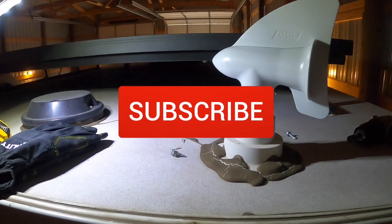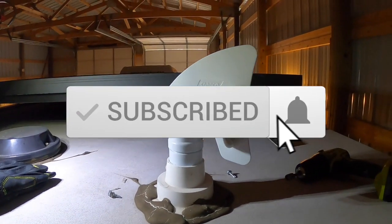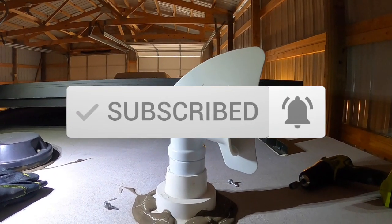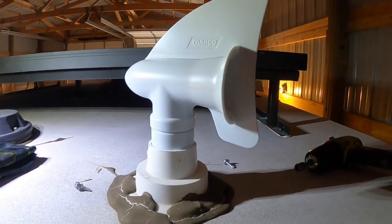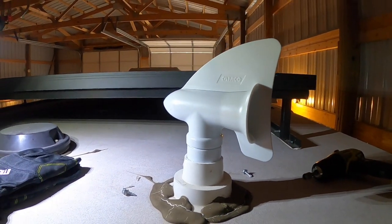That's it, so let's go ahead and wrap it up. Hopefully got some laughs out of the video. Please like, share, and subscribe - going for a thousand subscribers, getting pretty close. Appreciate everybody supporting the channel and thanks for watching.